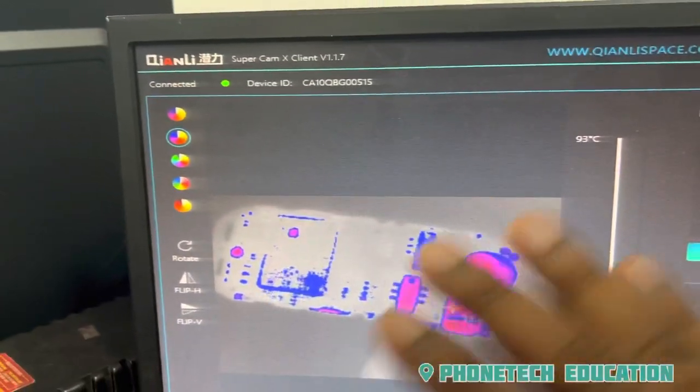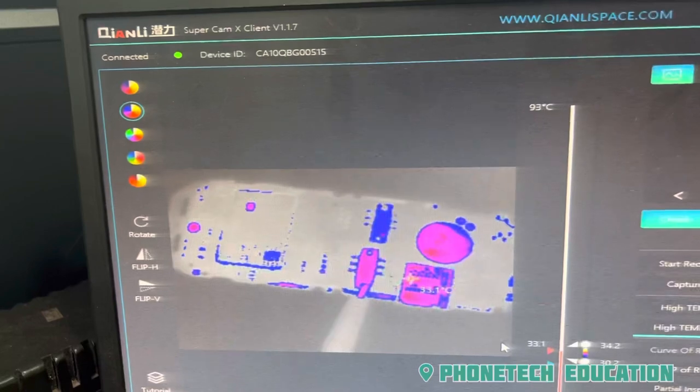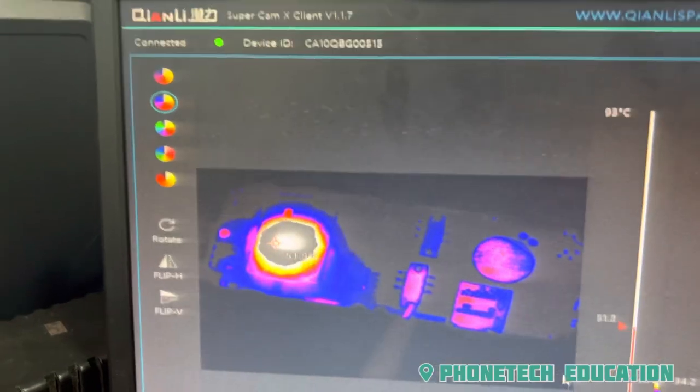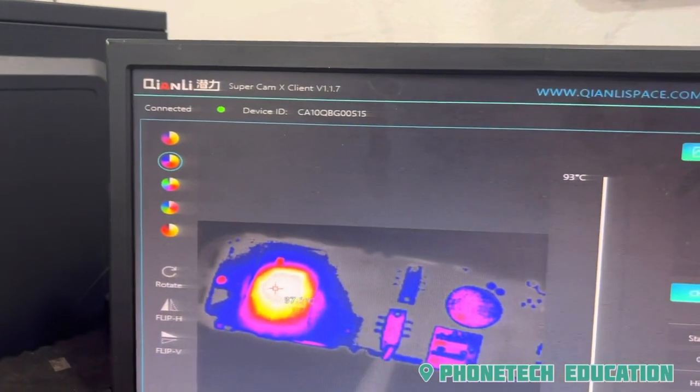Now we have to install it on the screen. We will install it on the screen and adjust it. You can just install it on the screen. See, the main CPU is short. The short part of the component is short.